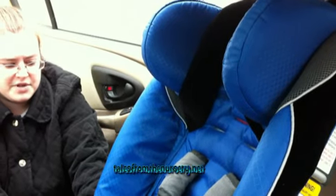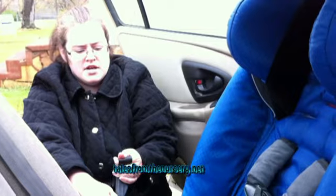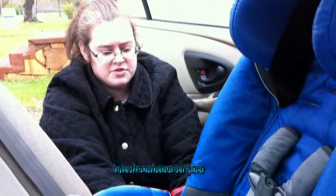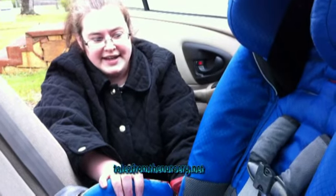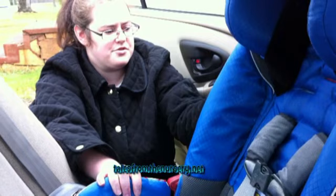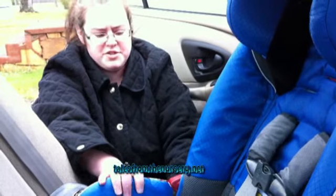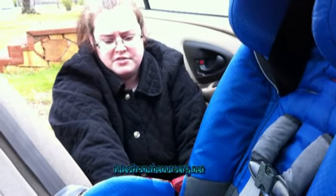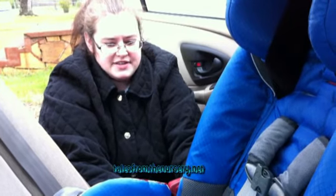This seat converts into a booster seat, so even though it's at a higher price point it will last you from birth all the way until they're out of the booster. It's good quality and the comfort factor made a huge difference on our trip. Installation just took a little reading through the instructions to figure out the pieces and belts, but after that it was no problem. I've installed and uninstalled the seat a few times now so it's pretty easy.